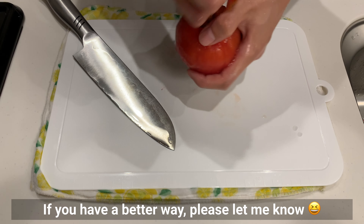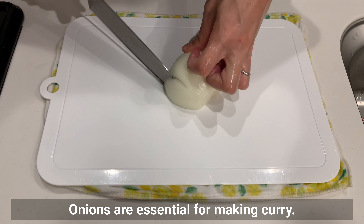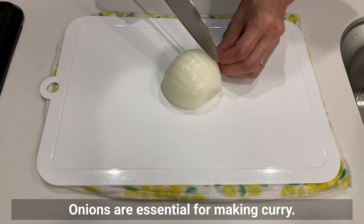Cut the tomatoes to about this size — they can be smaller. Onions are essential for making curry, so chop them into small pieces.